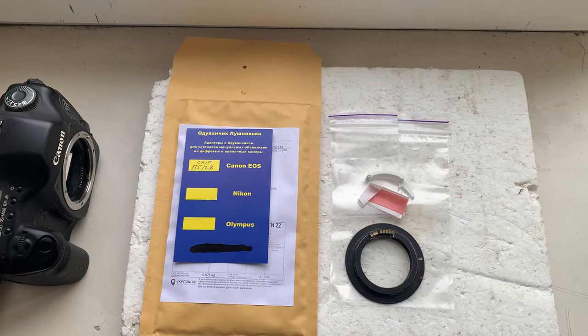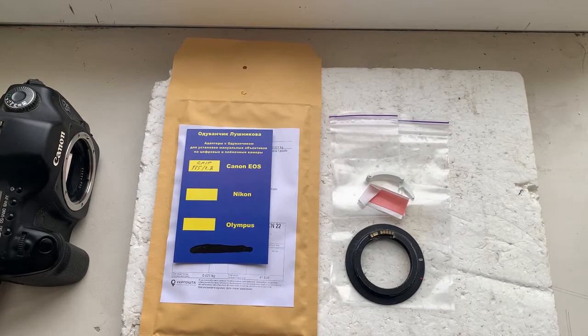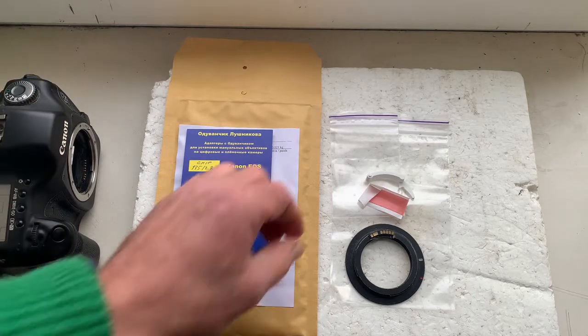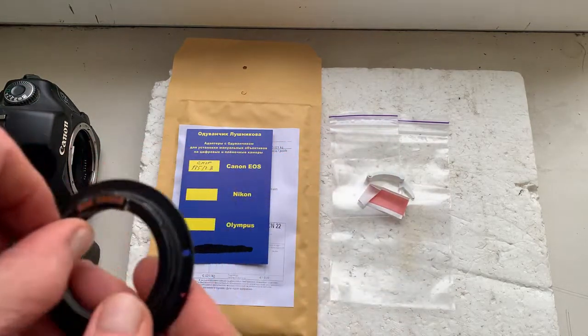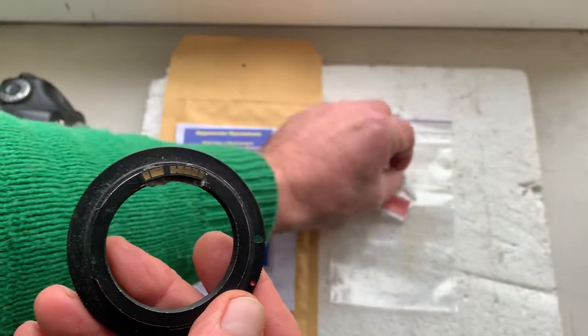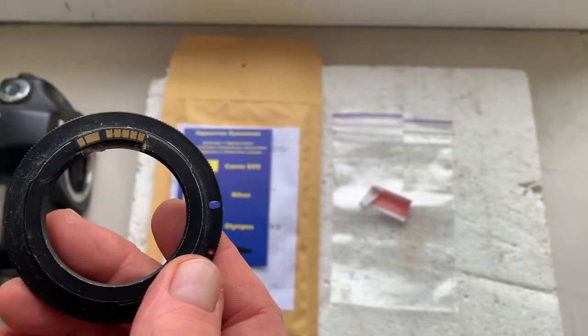Hello Alicia, this video is about your dandelion chip. I'll check your chip in my camera. My advice: first install the chip on your adapter with the help of double-sided adhesive tape.